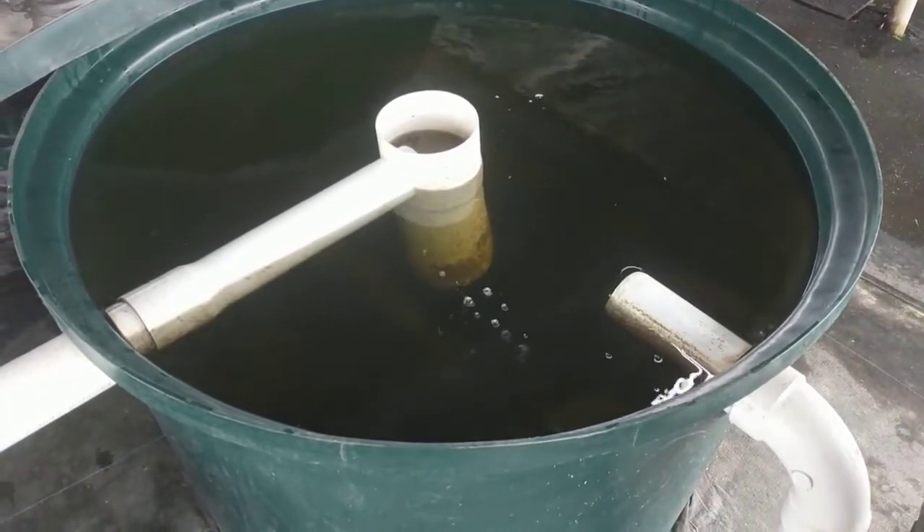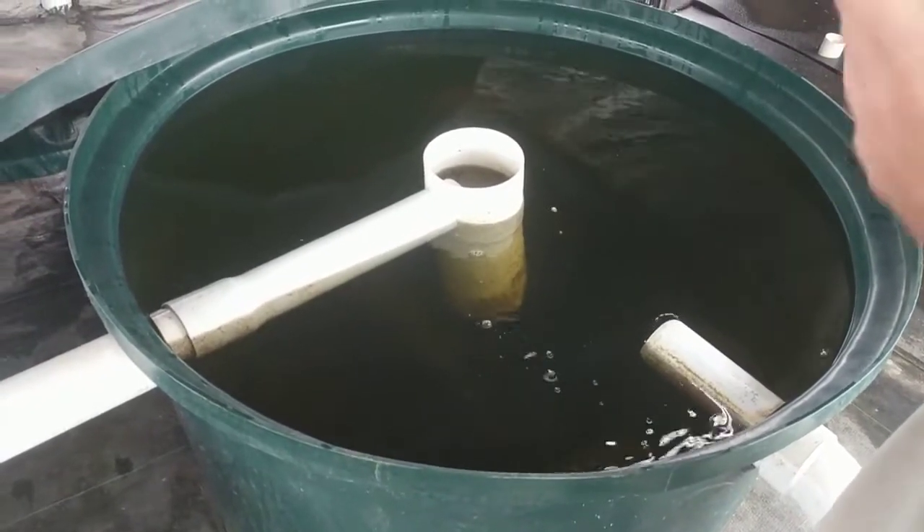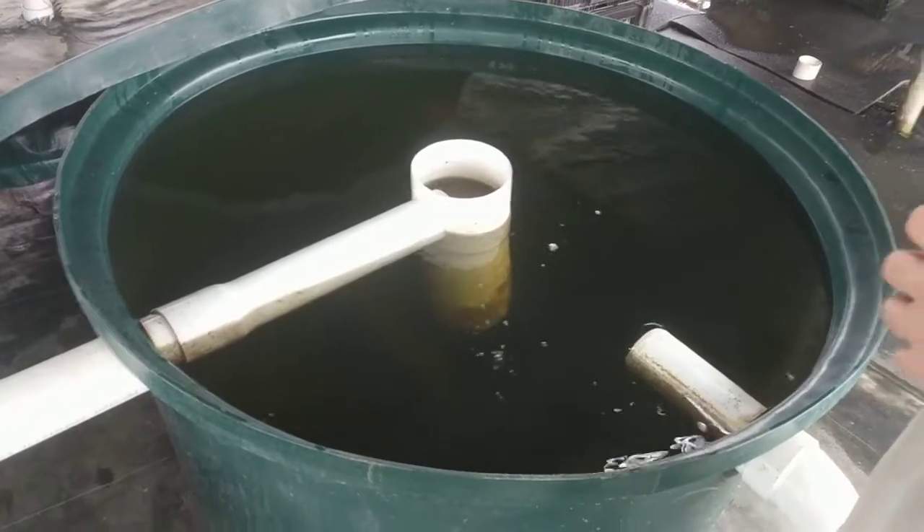We clean these out once a week — that's the maintenance we need to perform on this. We've let them go a couple of weeks before, but since we're running low fish density we're not building up huge amounts of fish waste in these systems.